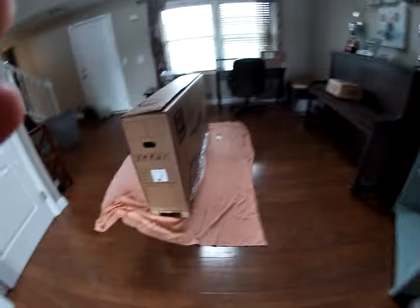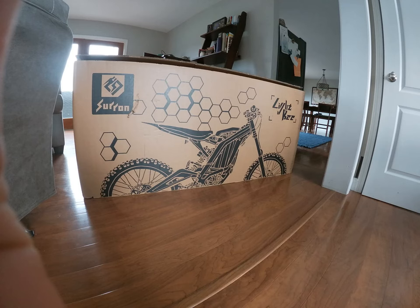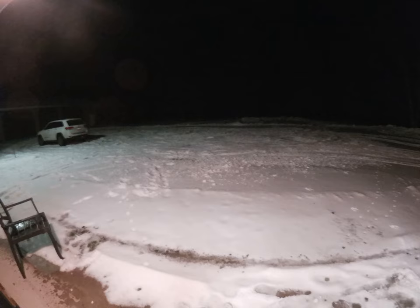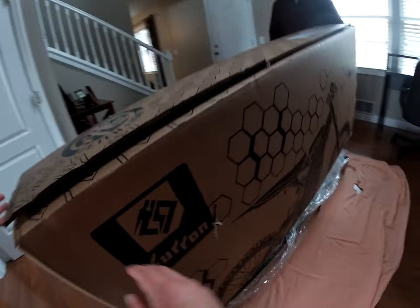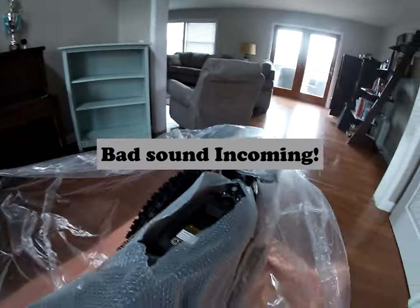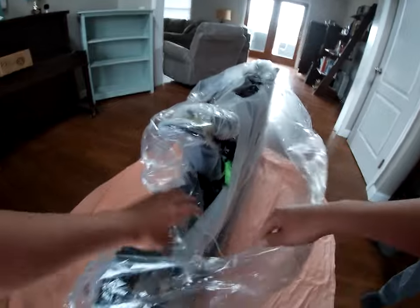Alright ladies and gentlemen, boys and girls, we just got a Surron — let's get the unboxing started! Oh my gosh, so right here we have our Surron X. Let's get all the plastic off and we can get started with the build.